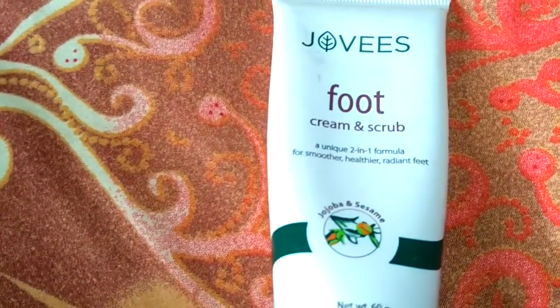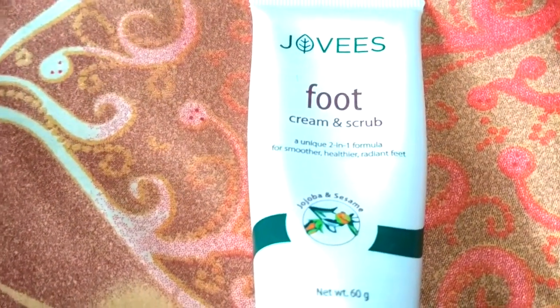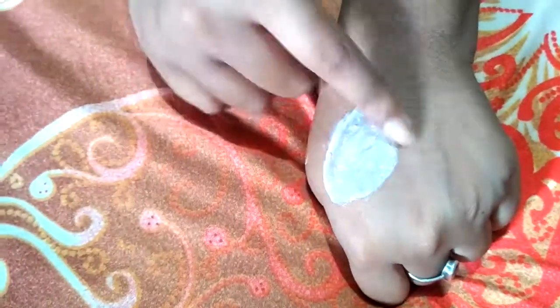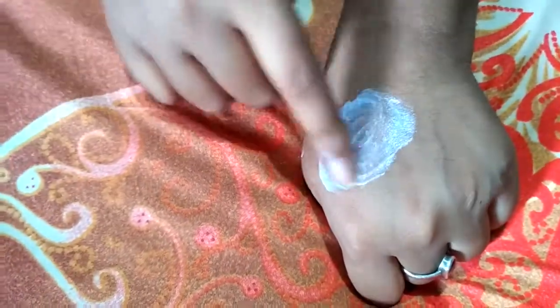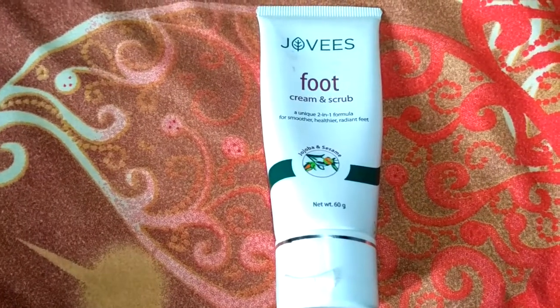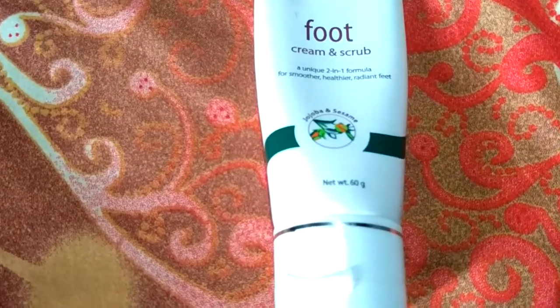As I said earlier, I bought this basically because it is a two-in-one product and helps reduce my effort. When I first took out the product on my palm it felt very creamy, and there are pink granules in the cream — as I am showing you, it is quite a creamy formulation but with tiny pink color granules present in it. It blends quite well.